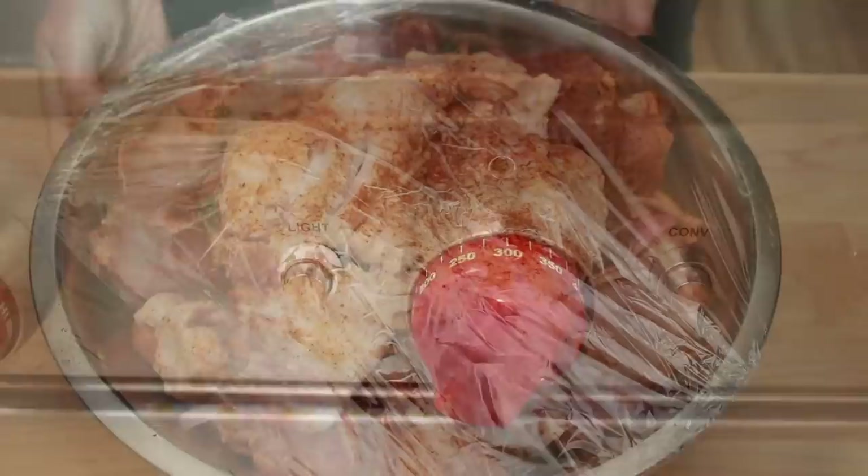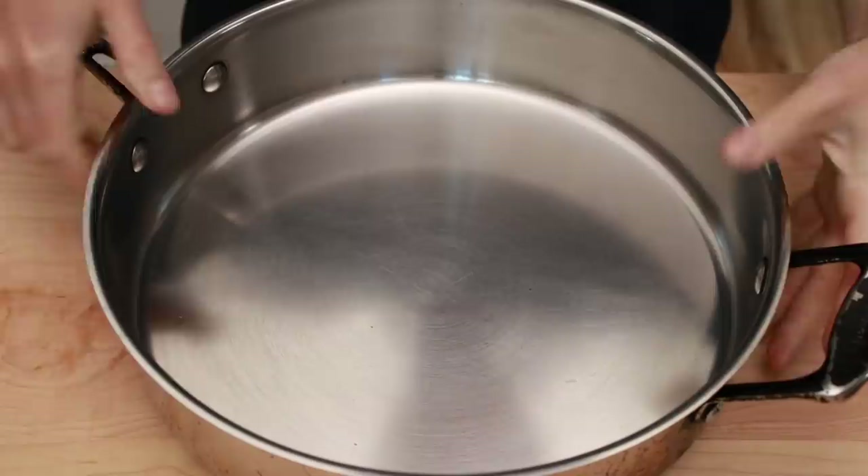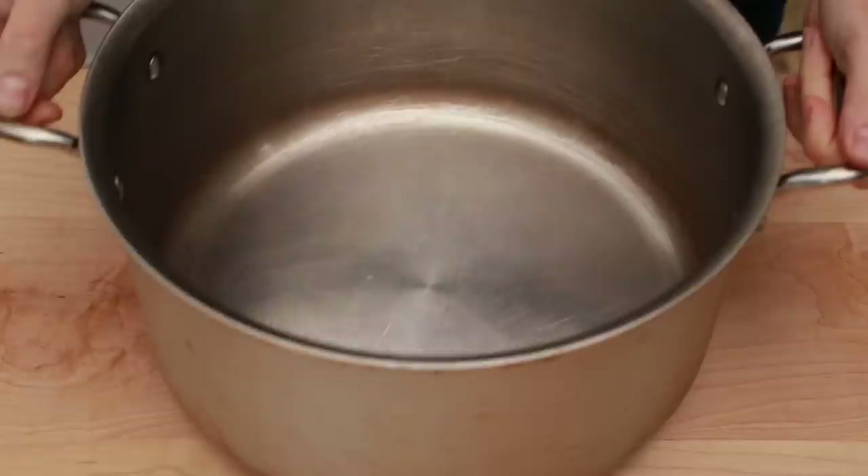Preheat the oven to 300 degrees with a rack in the lower third. Get the pork out of the fridge and find a big pot that will fit it. You can do it in a deep frying pan, a stainless steel pot, or in a Dutch oven. You can even use a Pyrex dish, but I prefer using a deeper dish because it makes it easier to keep the pork covered with its fat cap. If I laid it all out in a flatter dish, this amount of fat cap wouldn't quite cover it.